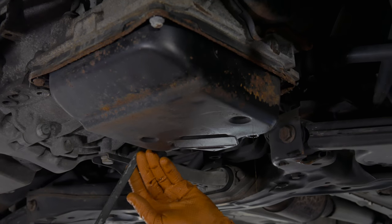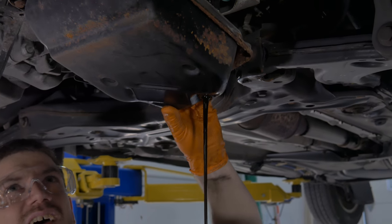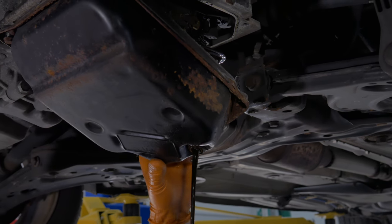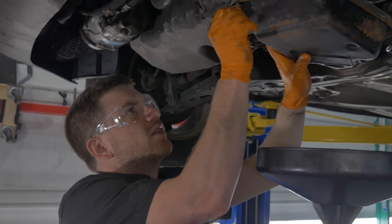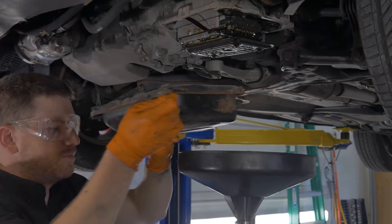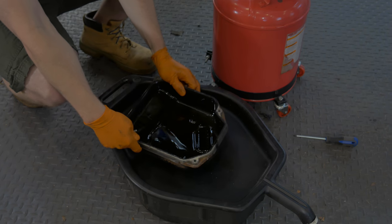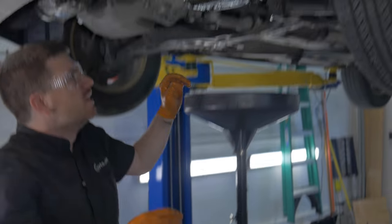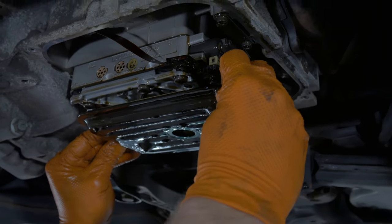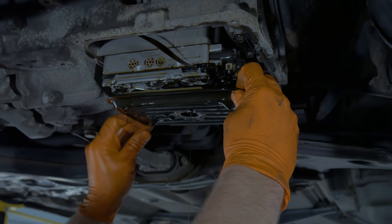That way any fluid that's still left in the pan can drain out without getting you covered in fluid. While the pan bolts are out of the way, we're going to work this pan off starting from the rear. It's good if you don't take the top ones off — you can let it drain without having to hold the pan up yourself. Once that's pretty much all drained out, we'll take the remaining two screws and carefully lower this thing down to our drain pan. There's still going to be a little bit of residual fluid left, so be careful because you don't want to take a bath in that. Now here is the transmission pan filter itself.